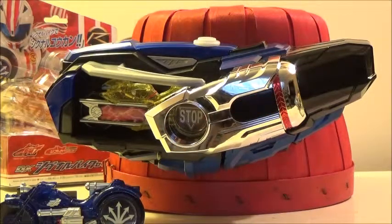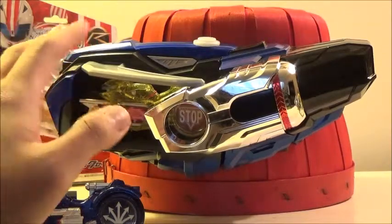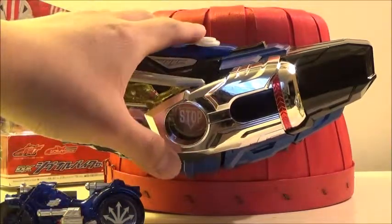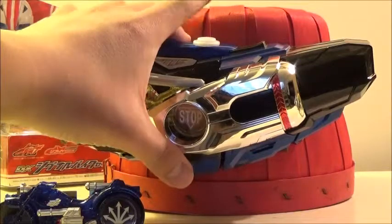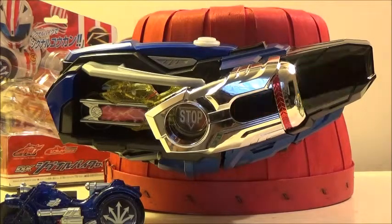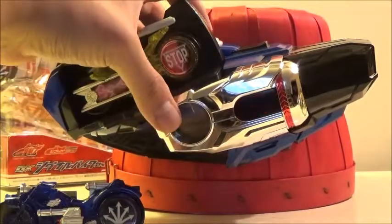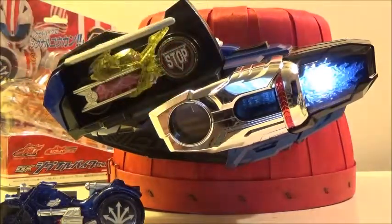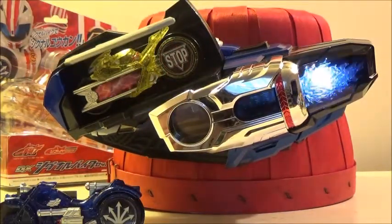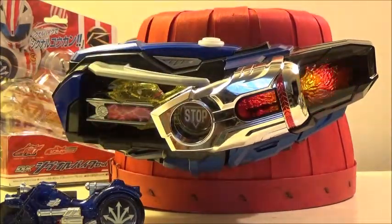When you press the button on whatever you put inside, it's going to activate a different sound. Now we're going to press it multiple times: Ima shugu! Tamare! That's pretty awesome. Now we're going to the finisher: Hissatsu! Full throttle! Tomare!